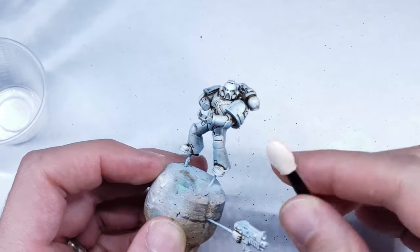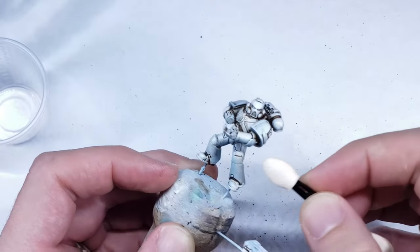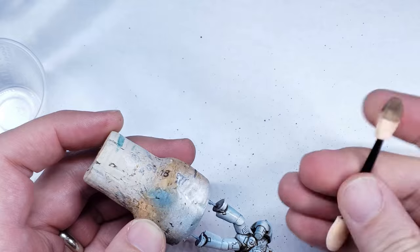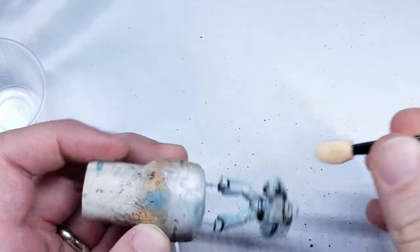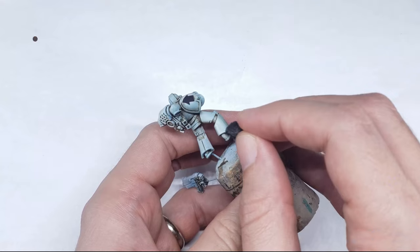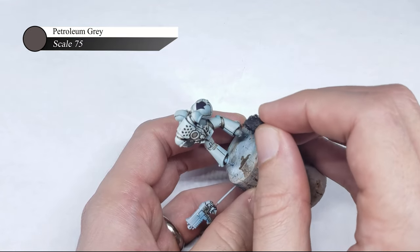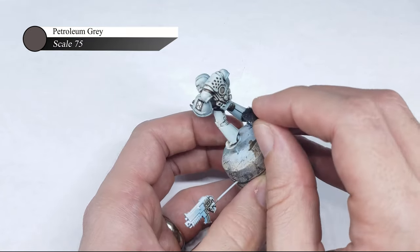Once I'm happy with the Streaking Grime removal, I spray the entire model with AK Interactive Ultra Matte Varnish to kill all of the shine of the gloss varnish from previous steps. Next, I use sponge chipping to better define the edges of the armor, and for this model I use Petroleum Grey by Scale 75.